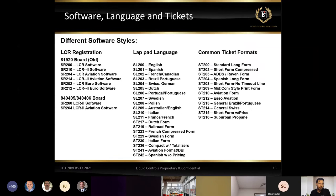Here are examples of different software styles you may need to load. First is the type of software — basic software or aviation software. Then there are different languages: typically for us in the States it'll be SL200, but if the register is going to another country we'll load different language software. The last software flashed onto the register is the ticket format — short forms, long forms, one specific for aviation, and specific formats for end users like Suburban Propane who want tickets printed in specific ways to fit their pre-printed ticket forms.